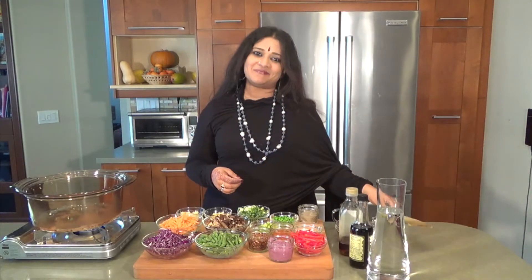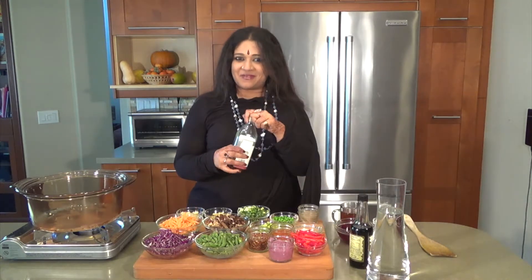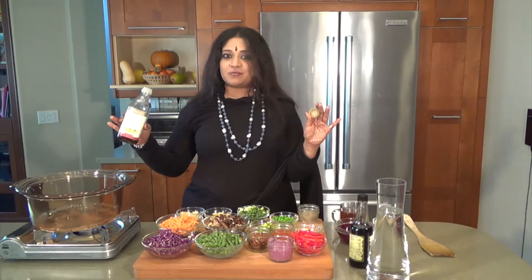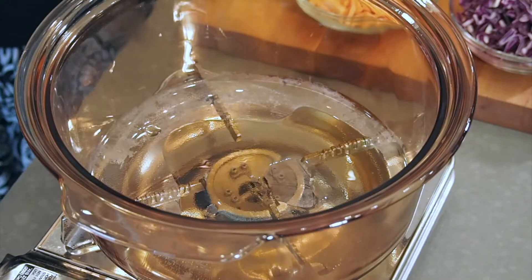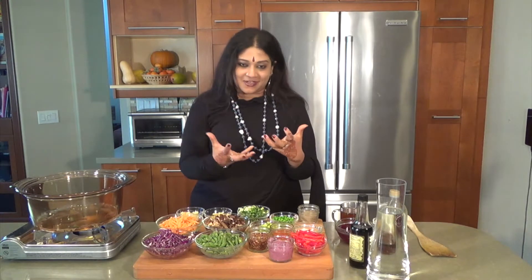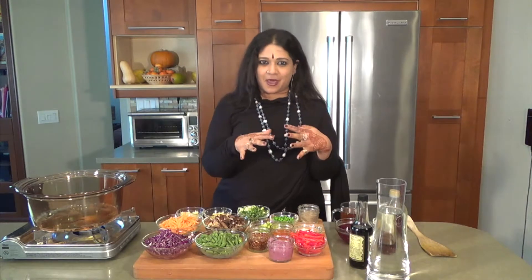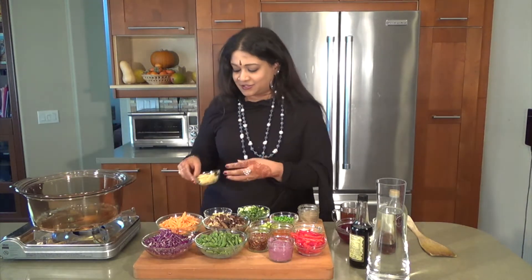Good afternoon and welcome to another episode of HOM Cuisine — authentic, universal, meditative. I'm going to be making a fabulous Asian broth today. I'm going to be putting in some toasted sesame seed oil. I love this broth, especially on a cold day when you're sitting at home and you really want something that's perfect, that hits the spot but has to be a tad exotic — so this is that recipe.